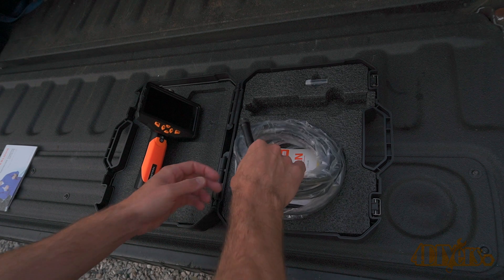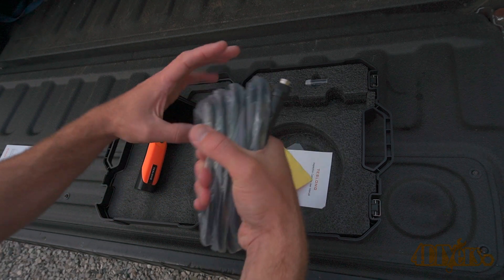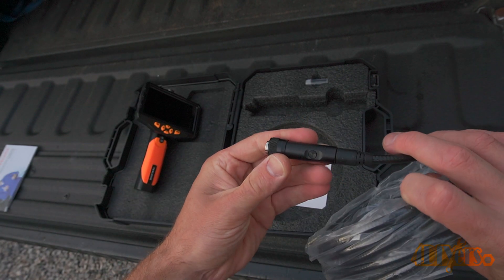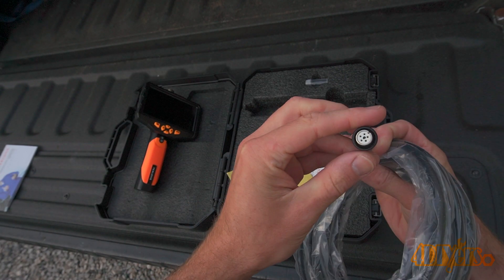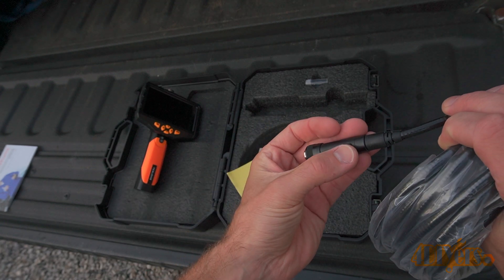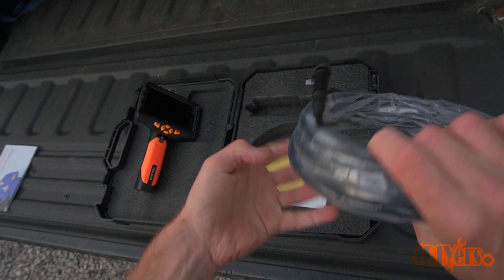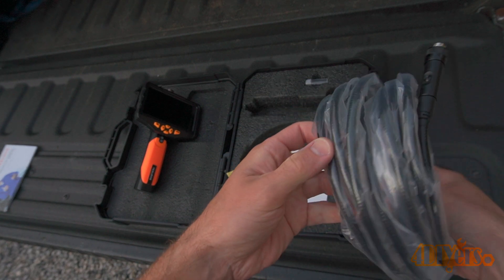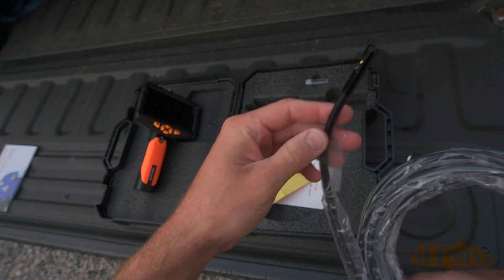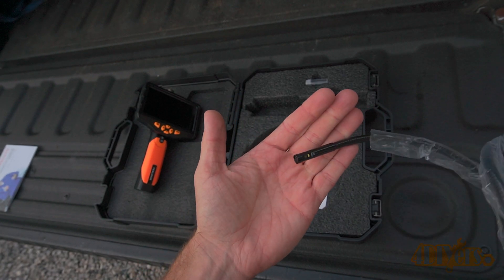Here we have a 16.5 foot camera cable. This is their larger 8mm version which features two cameras — one directly at the front and one at the side at a 90 degree angle. Both cameras feature LED lights to help you view in dark spaces. This is a 2MP HD camera which has an IP67 rating, meaning the camera is completely protected against dust and is protected against water submersion up to 1 meter or 1 yard for a duration of 30 minutes.